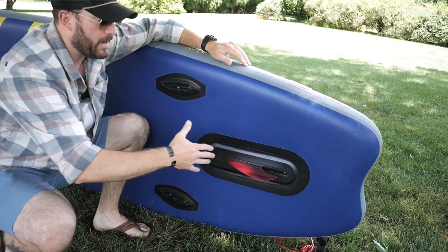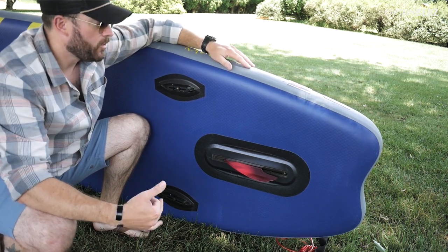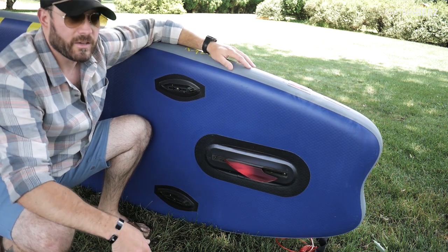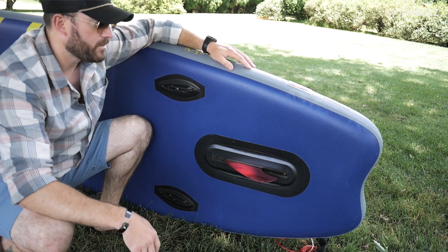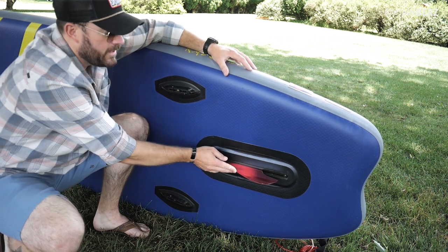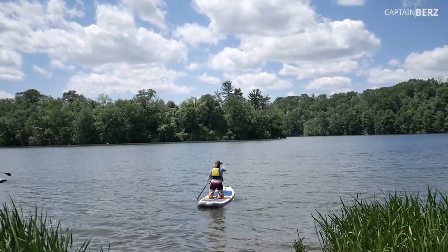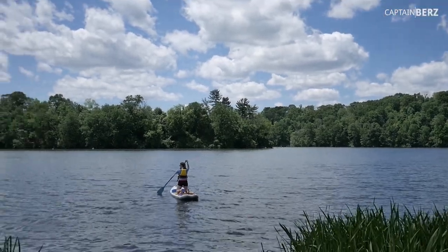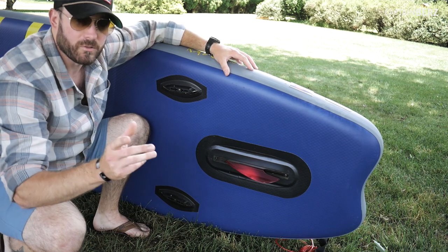First thing here is the stomp box. This is great if you want to do some maneuvering, have a little fun, or if you're going to go over top of some debris — maybe there's a rock ahead or something right underneath the water. It actually retracts into the inside of the inflatable paddleboard, which to my knowledge is unique and proprietary. This stomp box is awesome; it doesn't come loose as long as you use Loctite — I recommend blue Loctite.